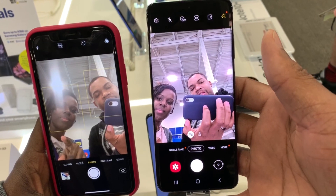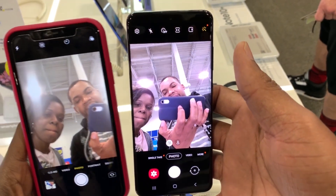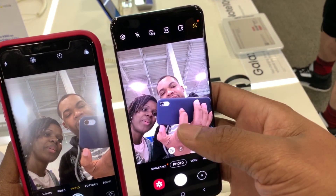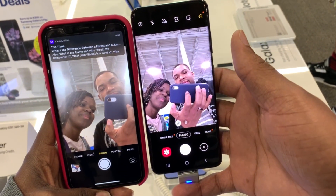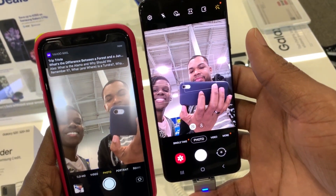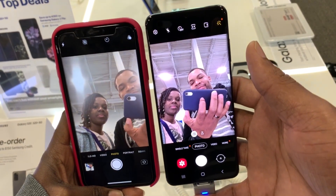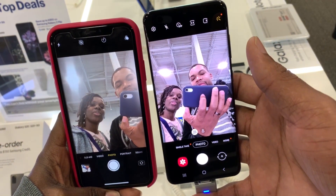So look at this front-facing quality here. I'm recording with the iPhone XR — it's much clearer on the Galaxy, but it's not as realistic. It looks kind of filtered. Let's look at the light over there.